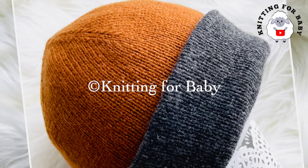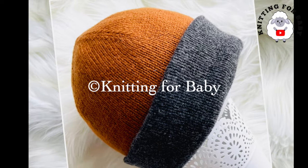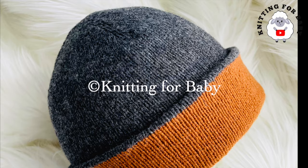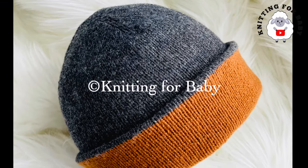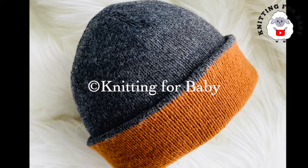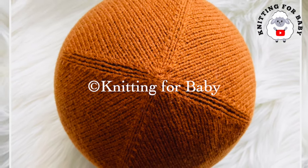Welcome to my channel. I hope you like and subscribe, and thank you so much for watching. In today's tutorial, I'm going to show you how to knit this reversible hat for men and women. It's for a head circumference between 22 and up to 23 inches, but you can also make it smaller for a head circumference between 20 and up to 24 inches.